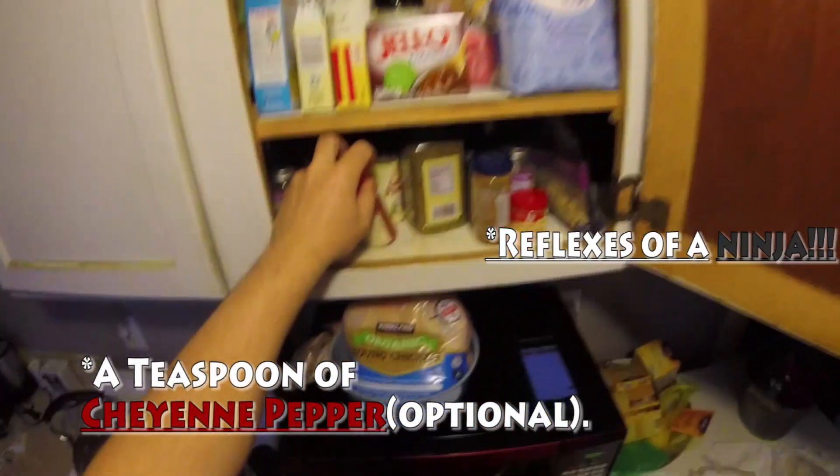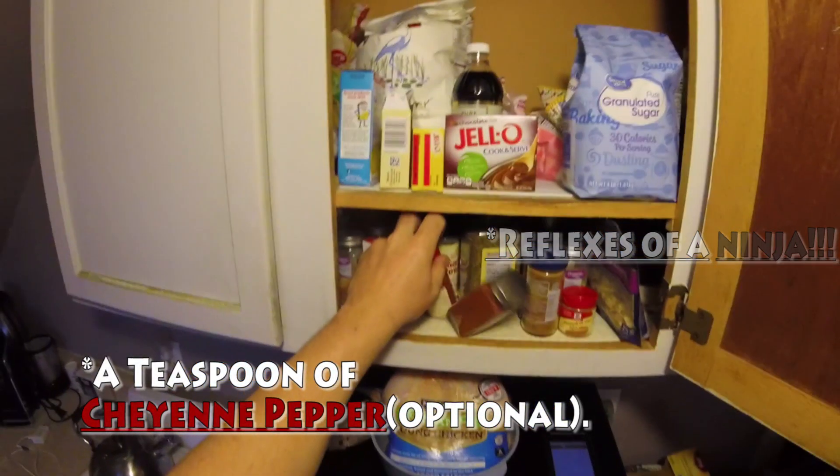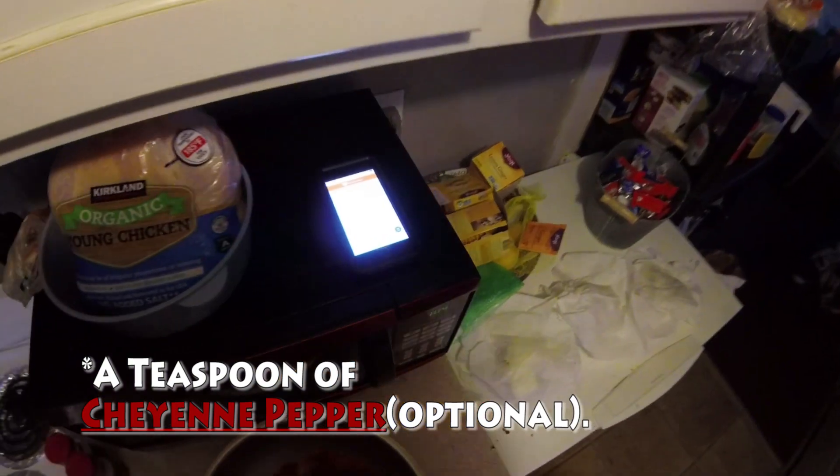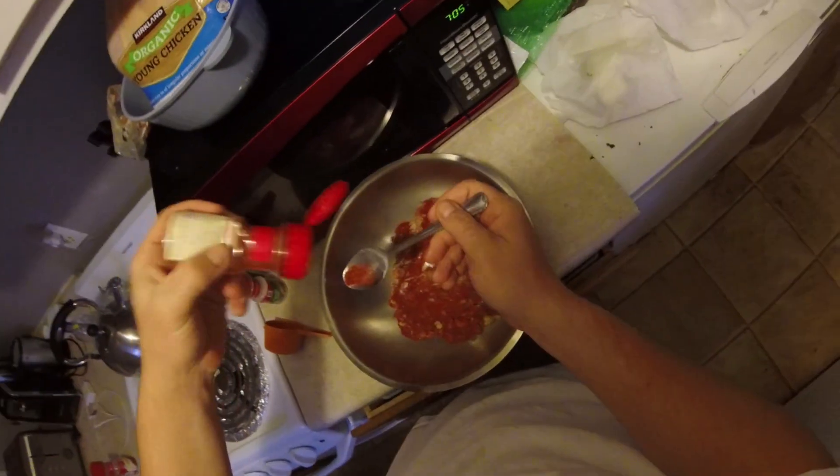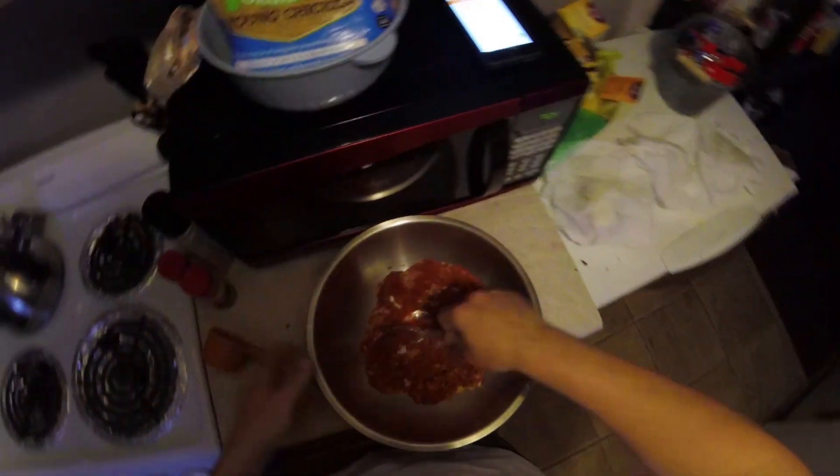Cayenne — there's only a teaspoon of that, and it also says optional. Plenty, plenty.